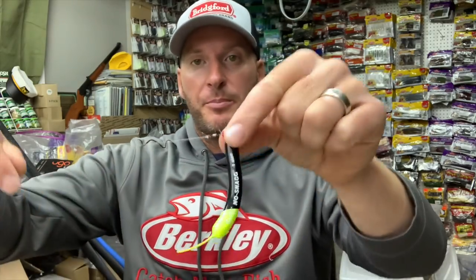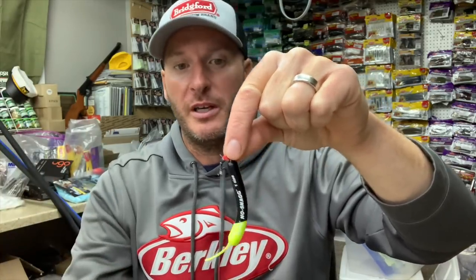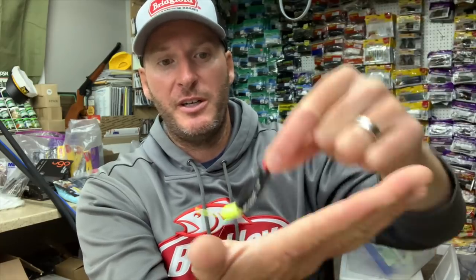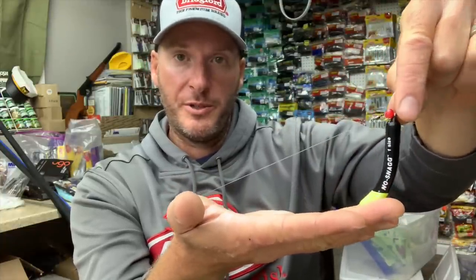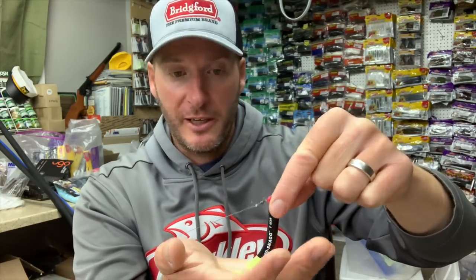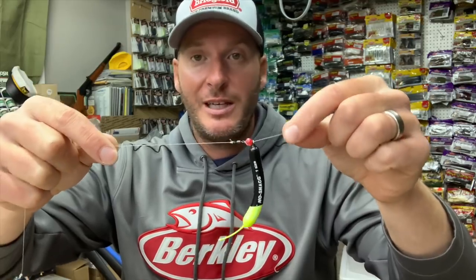A normal egg sinker or Carolina rig weight doesn't come through snags very well — you'll get stuck a lot, especially fishing rock or brush. When you pick up this Lindy No-Snag weight, it almost becomes like a bottom-walker, which is a walleye tool. What happens is the weight slides along the bottom instead of dragging with your line down on the bottom. It'll keep your bait up off the bottom and just walk along, coming through rocks and wood so much better than a typical Carolina rig weight.